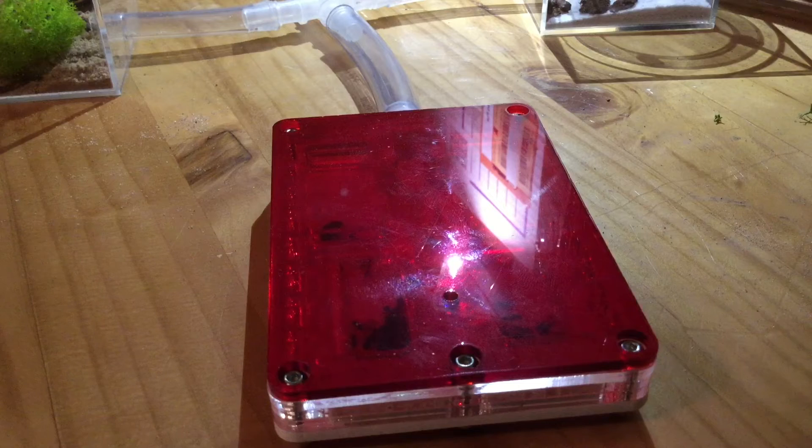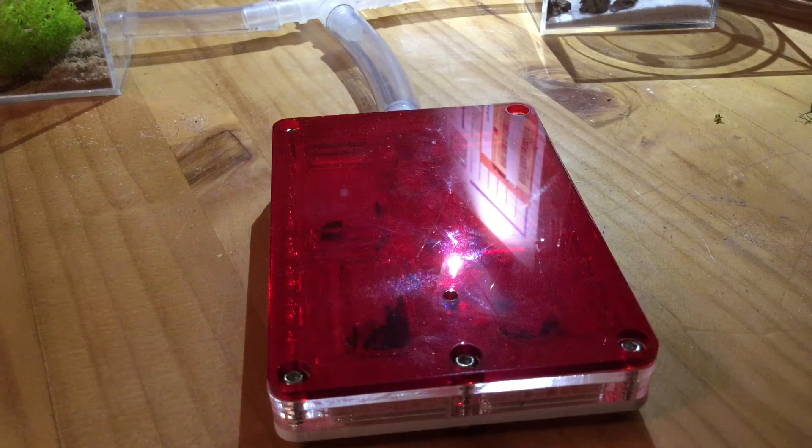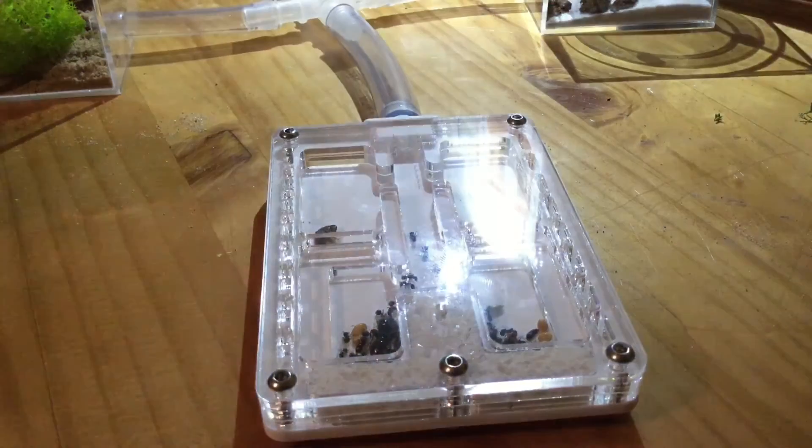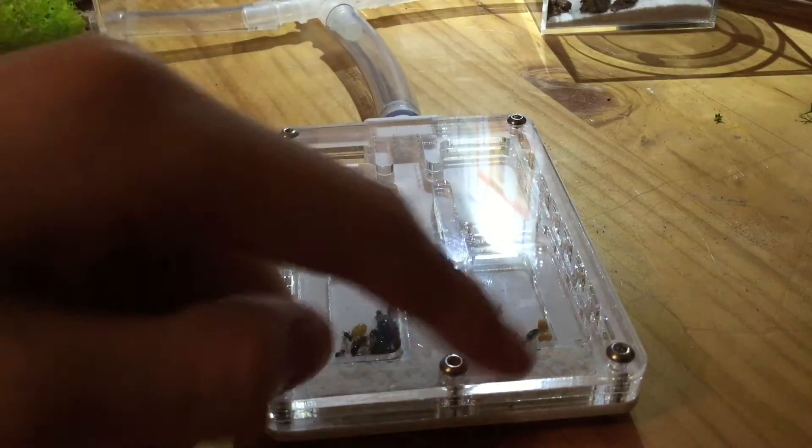This colony has up to 30 workers — it's past 20 and goes up to 30. I haven't counted specifically, but it also has two major ants and the rest of the population is worker ants and media ants. The queen is here — I'll take this off so you can see the nice hydration chamber.